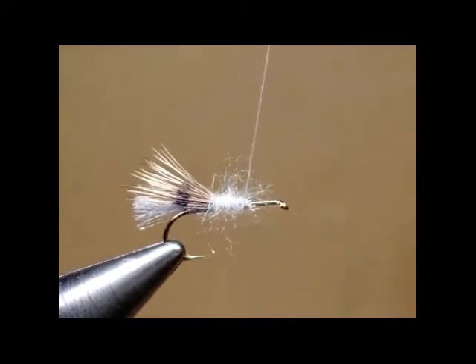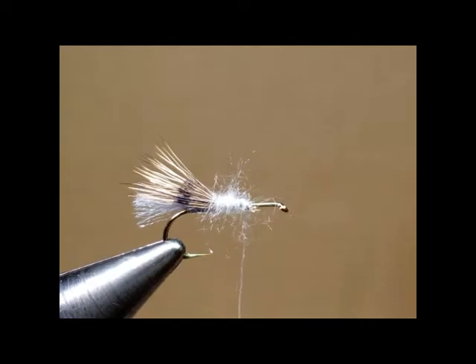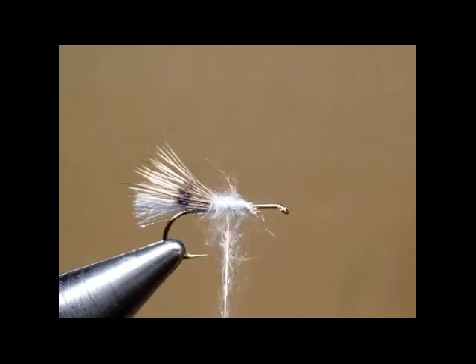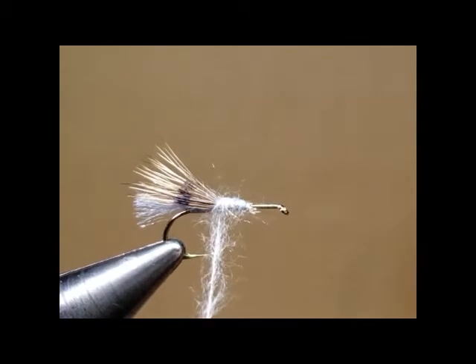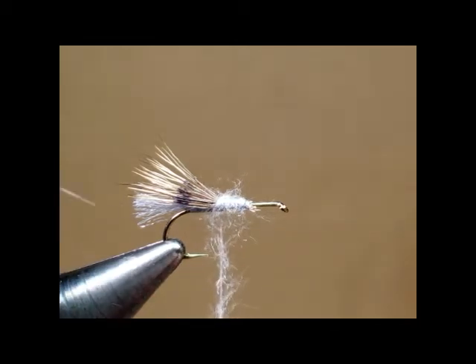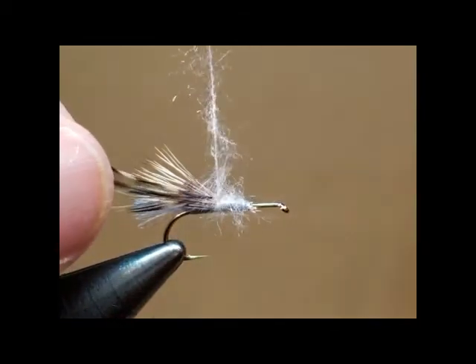Notice how I dub that — I did not twist it in any way, shape, or form. I just touched it through the sticky thread and that was it. I've kind of made an error here, so let me back up because I forgot to put the hackle on — but that's okay, it's not the end of the world. We'll just get our grizzly hackle and tie it on while I re-tie the body.